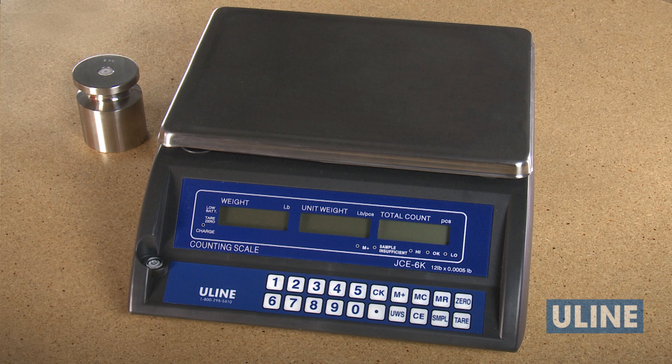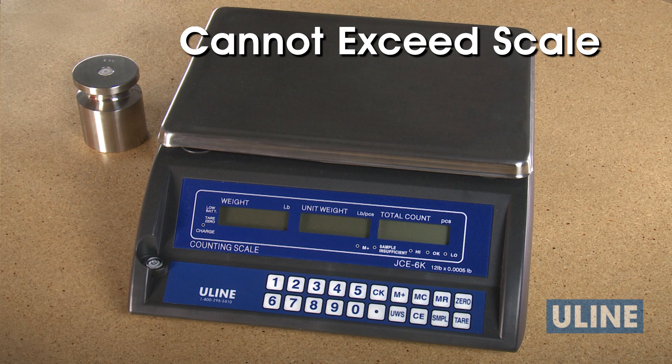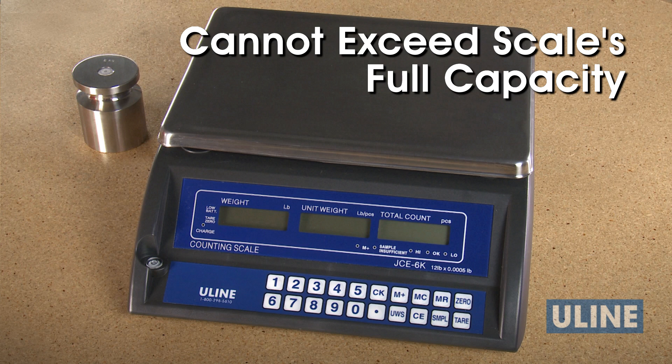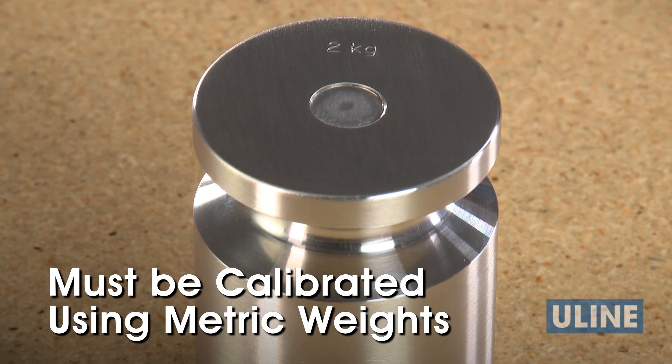Precision calibration weights must be used to properly calibrate the scale. The calibration weight must be at least one-third of the scale's capacity and cannot exceed the scale's full capacity. All economy counting scales must be calibrated using metric weights.